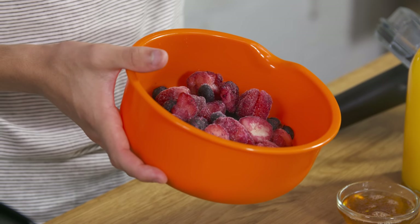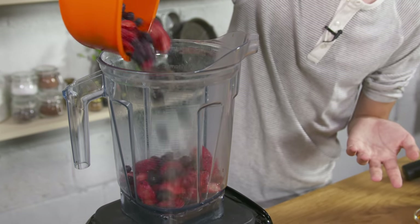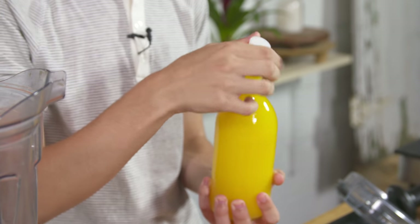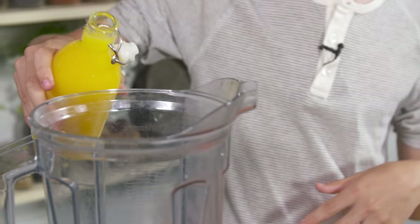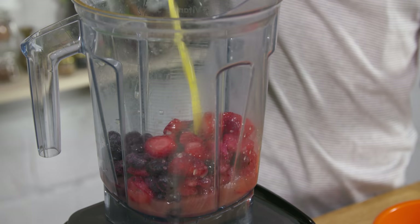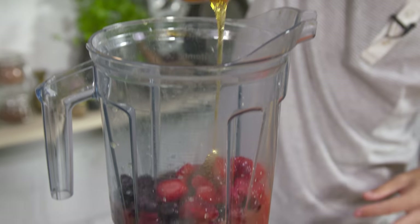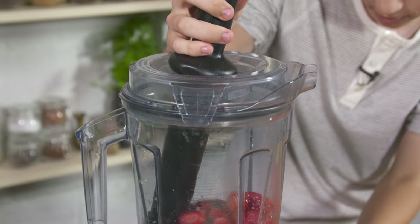So to start over here, I have a bowl of mixed berries. It is frozen. There are strawberries, some blueberries. You can use any type of berries. Pour those right into your blender. And then we're going to add in some orange juice. I poured the orange juice from the container into this bottle just to be fancy. So pour that into the blender, just kind of cover it halfway, however much you like. It'll just depend on how thick it will be in the end. And then I'm going to add in some honey just for some sweetness. You can leave it out if you want to cut down the sugar.